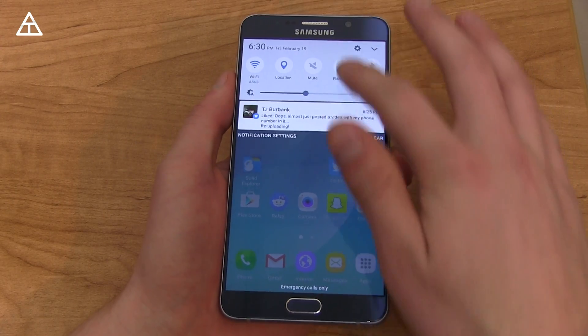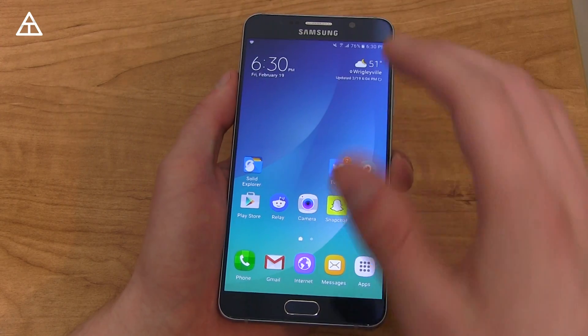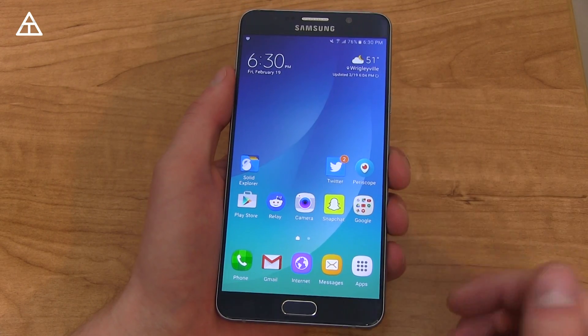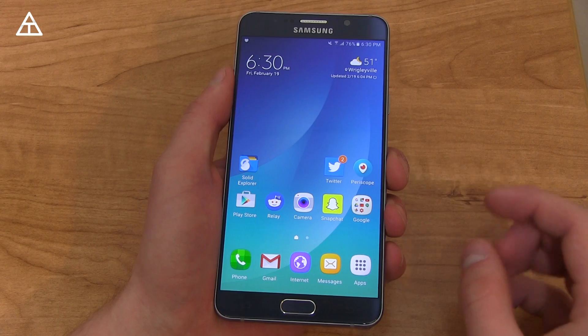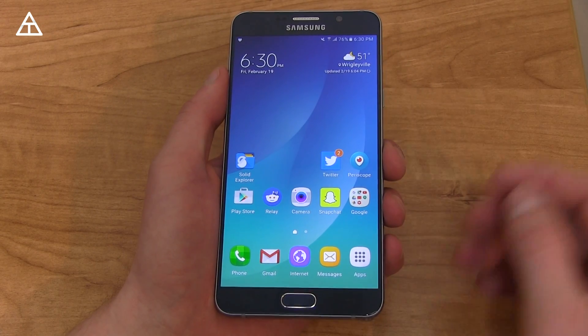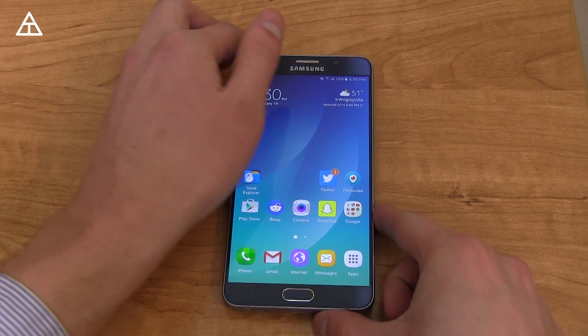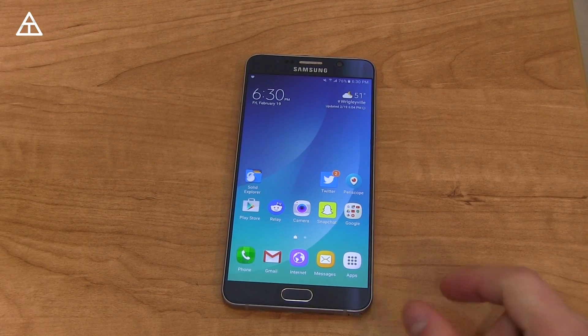Overall, that's just about it — Android 6.0 Marshmallow on the Galaxy Note 5. More to come when it comes to the S6, so make sure you're subscribed. Follow me on Snapchat — been actually using that a lot more — and Twitter as well, at QBKing77. Hopefully you enjoyed the video; if you did, give it a thumbs up. And as always, thank you very much for watching.